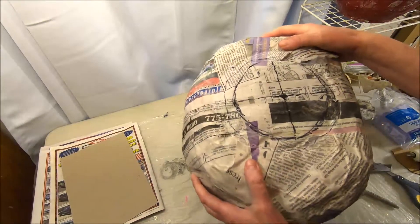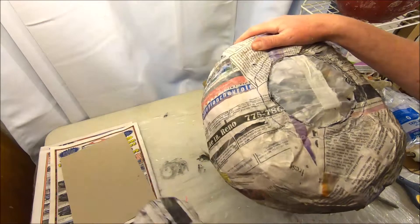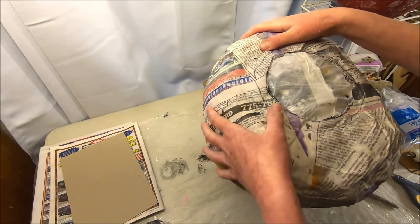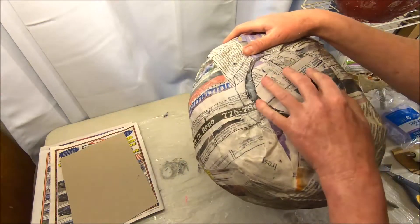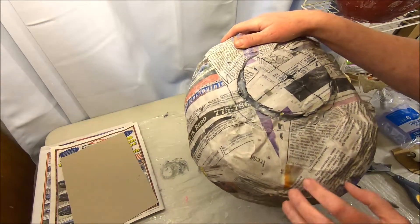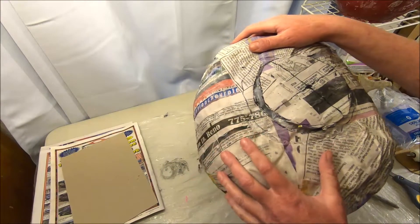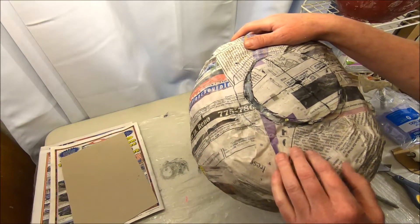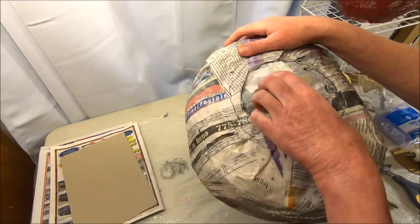Now if you were able to cut through this with relative ease or if it feels like you didn't do a good job, don't continue cutting out the circle. What I recommend is applying probably another four or five layers of strip mache to the bottom part of your jack-o-lantern.